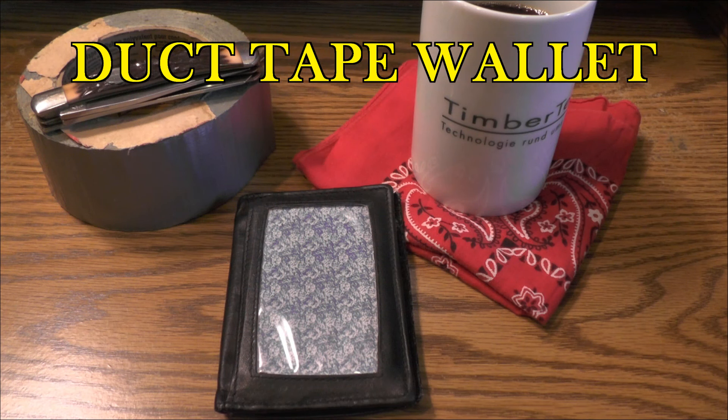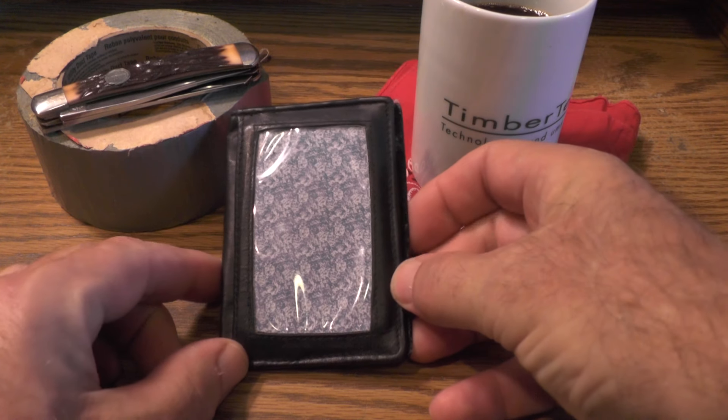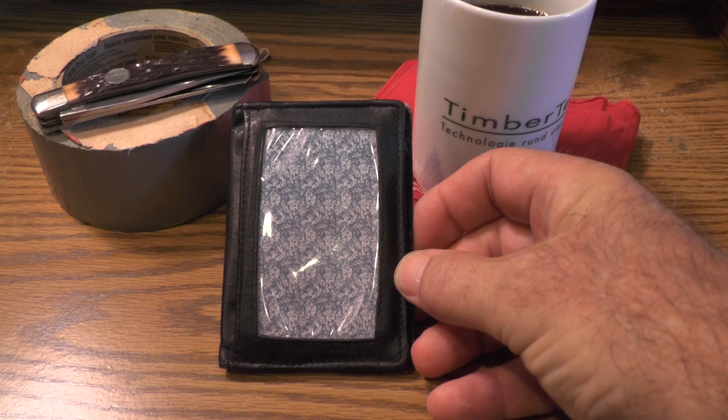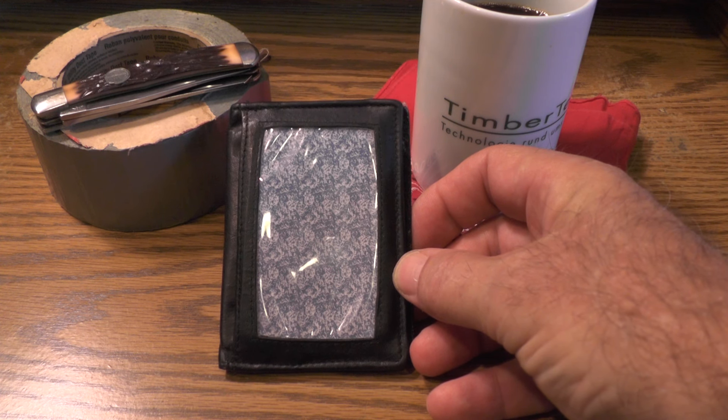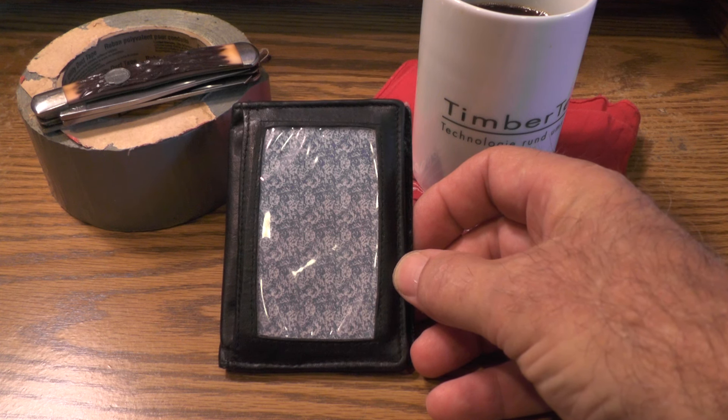Hi guys, I'm Forrester here. It seems like minimalist wallets are all the rage now, but I've been into shirt pocket wallets like this one for at least 20 years, ever since I began having back problems. My barber was the very first person who suggested that I get the wallet out of my back pocket and put it up in my shirt pocket.